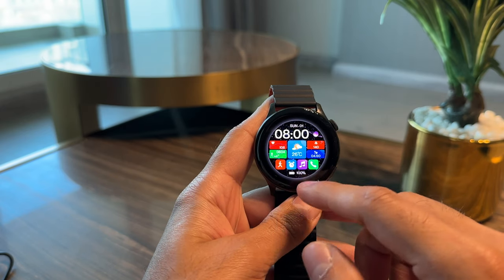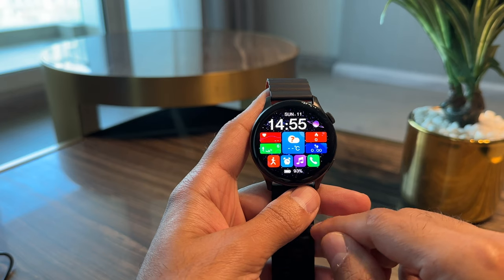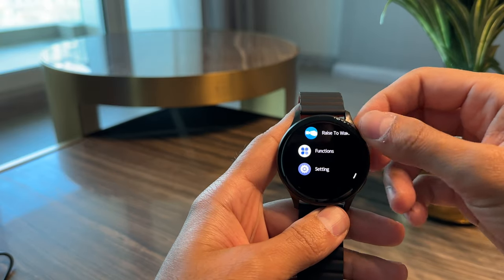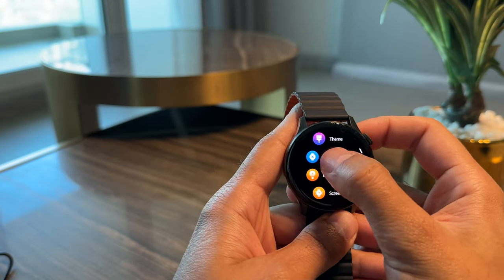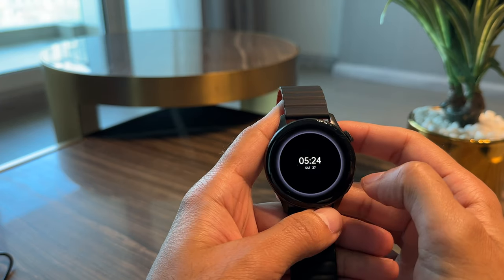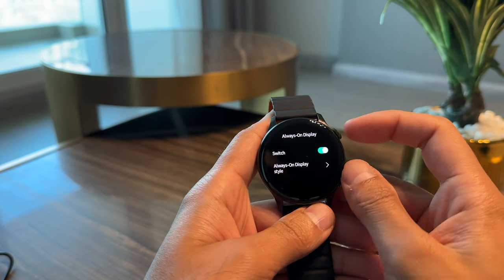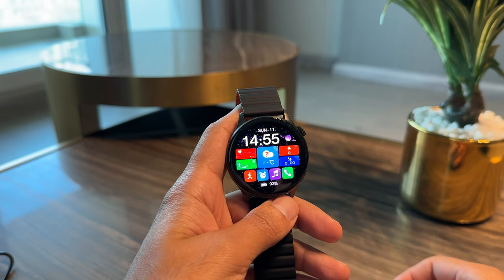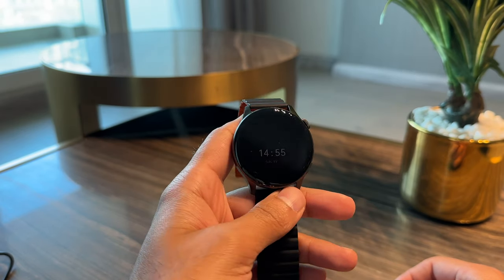I'm going to select this watch face as it has a lot going on — health metrics, quick access apps, and battery life at the bottom. Going back into settings and using the crown, which gives you nice audible clicks as you scroll through, you can also have the always-on display. When you switch this on, you get a message that it will require charging every 24 hours, but you can switch between digital or analog. Once the screen times out, you can see it will go into always-on display and showcase the time — always there anytime you need it.